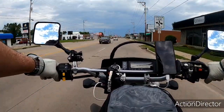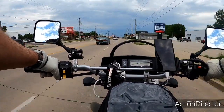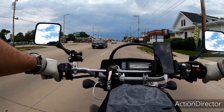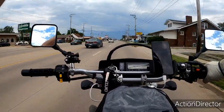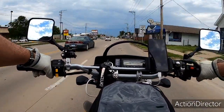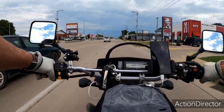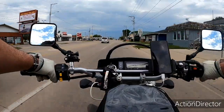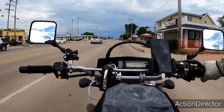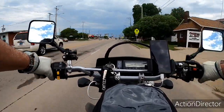Okay, 45 miles an hour with the shield up. Shield down — 45 miles an hour shield down. Hopefully this works. Getting everything figured out. Shield back up, 45 miles an hour shield up.